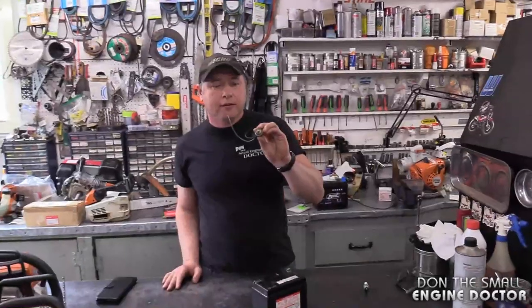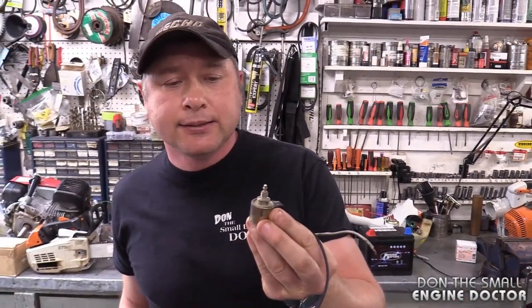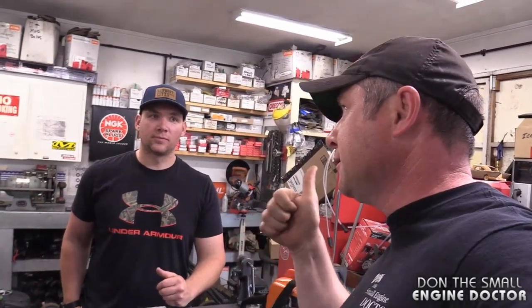So I hope this answered your question, Dave. It makes sense now — that solenoid is there to stop dieseling or backfiring when you turn off your tractor. It's a safety feature, but it can cause issues. If you don't hear that clicking noise, you've got problems. If you hear the clicking noise, you're all set. Thanks for watching — make sure to subscribe, and if you have any video ideas, please comment below. Have a great day!